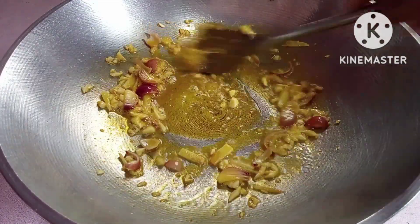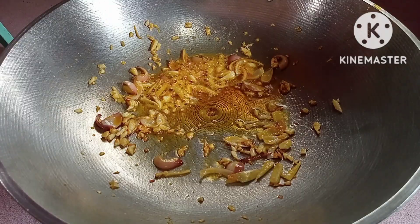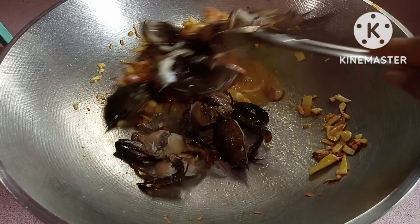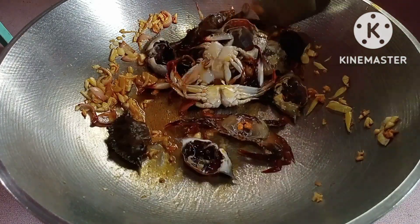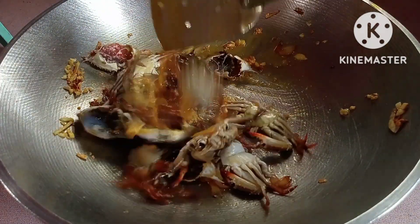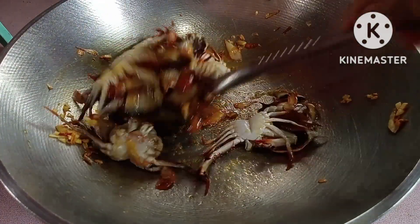Halu-haluin lang natin ng maayos para malutos yan at saka maging brown na. Nabang po yung margarina na ginagamit natin sa panggisa mga kabisoy. Ayan, brown na siya. Una natin gisahin ng humasag — humasag yan mga kabisoy. Ginisya natin, halu-haluin lang natin ng maayos.